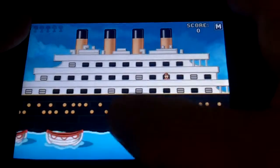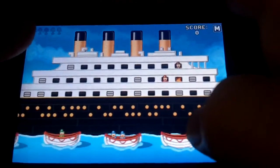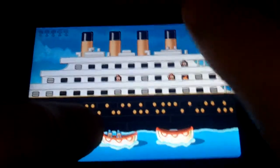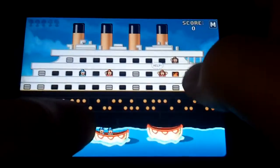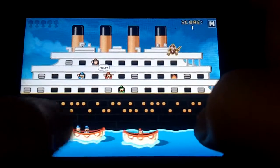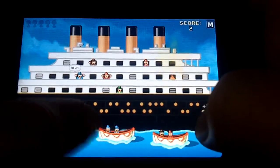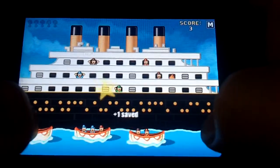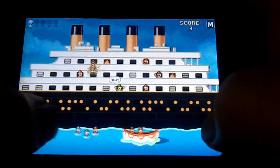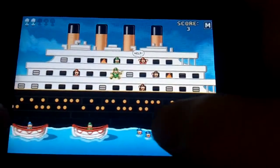There's no option to load anything. The objective: there are people up on the Titanic and there's fire in some of the windows — they start jumping. When they jump, you try to drop them into one of the boats. If you get too many, the boat gets too full and everyone sinks.